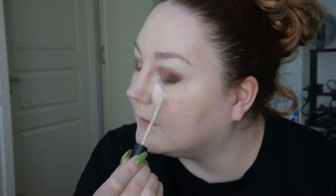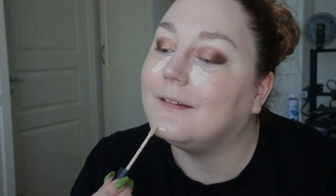The cushion foundation is so tacky. I'm just going to apply some concealer to kind of lighten up the foundation.